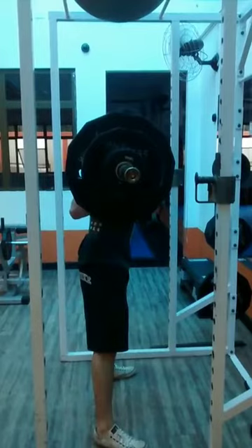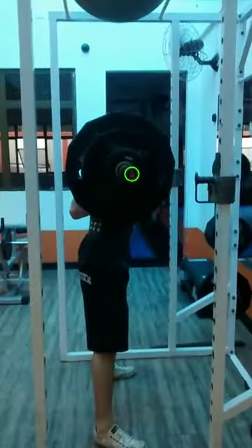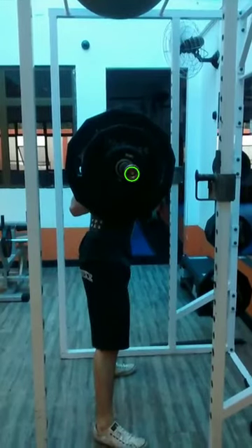Alright, so here's a squat analysis of a subscriber. I'm actually on my way to get weighed in, so I figured I'd do this in the meantime. Let's mark the barbell and put it in slow motion on this first rep.